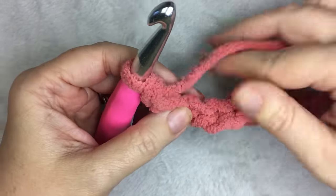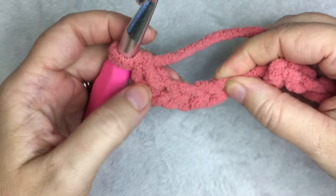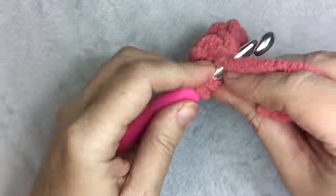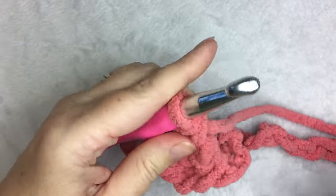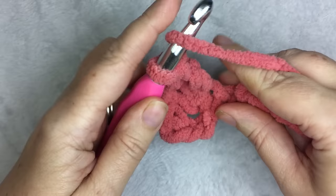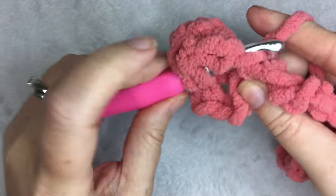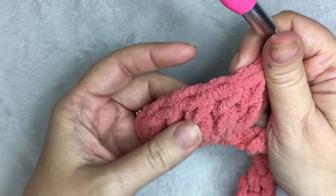Then you're going to skip two chains — one, two — and in the third you are going to do five double crochets, which is what is going to make the shell. So one, two, three, four, and five, all in the same stitch. It should look like this. This will be your shell.